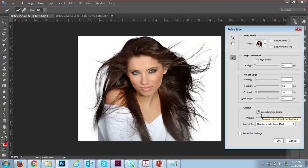Here you can see the color option, but I'm not using that. Under the output settings, there are many options — I'm selecting the layer mask option and clicking OK.